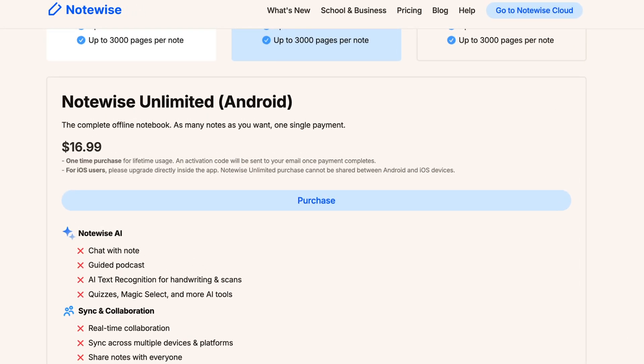There's also an option to pay a one-time fee to use NoteWise. I like this option too, though I find a lot of the features worth using through the subscription, including that cross-platform sync if you're juggling multiple devices.